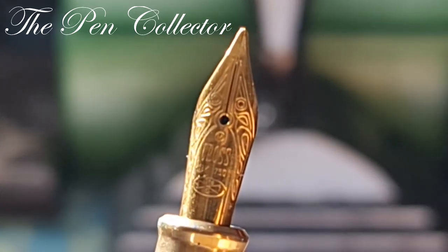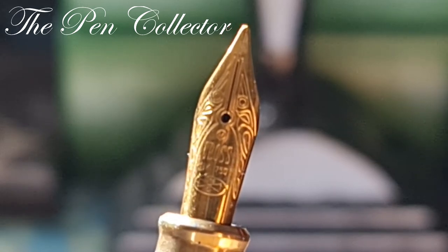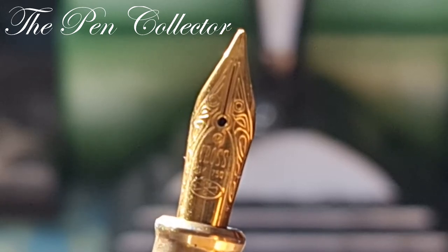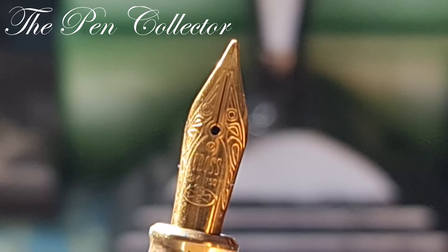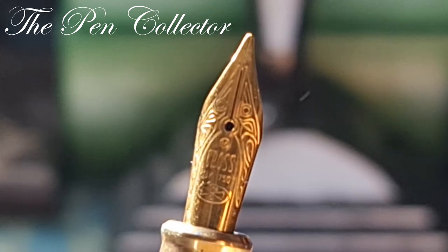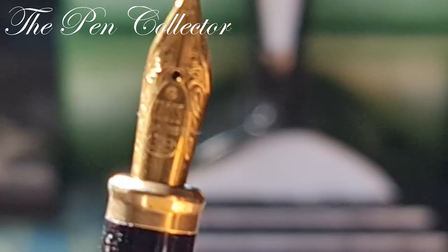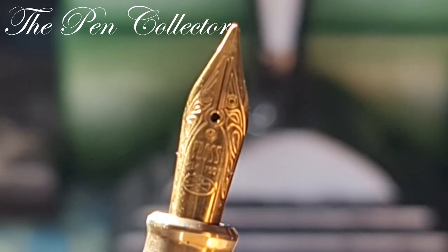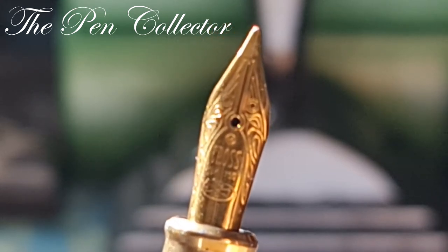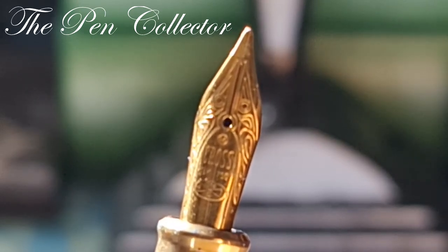Nowadays when you find a new fountain pen and you want it to be equipped with a gold nib, you have to pay a premium. The cheapest ones I believe are around 200 American dollars and they are fitted with a 14-carat nib. This one is fitted with an 18-carat nib, so you can call it definitely a luxury fountain pen.